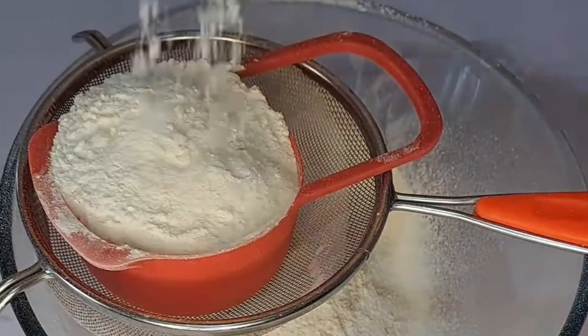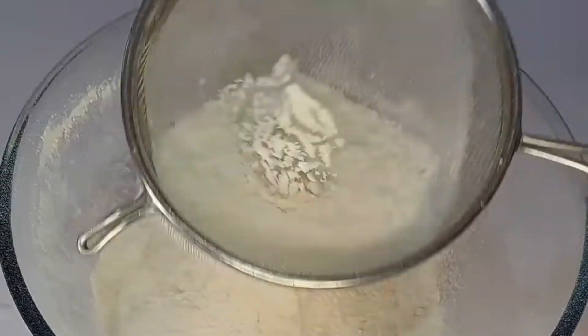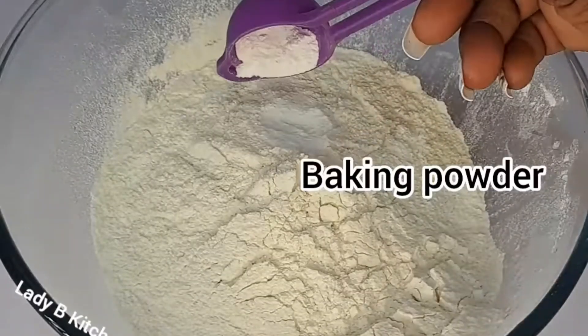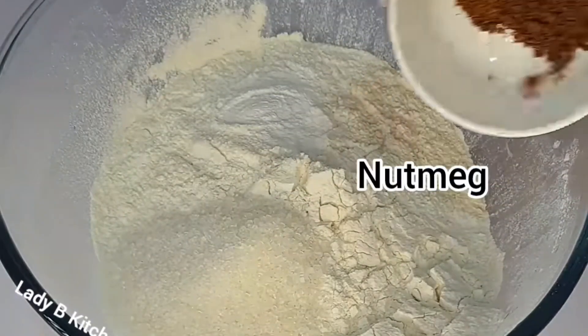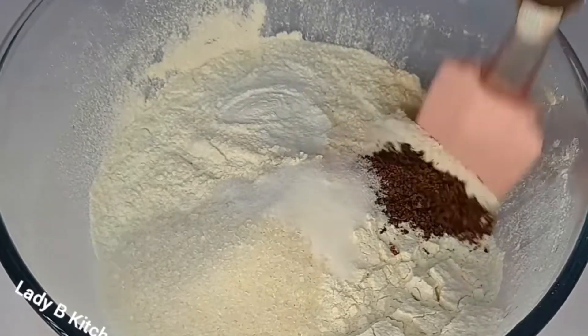I have to get it out, so always try to sieve it, guys, even if it's from the packet — try to sieve in case of all this kind of dirt. So now I set that aside. I add in baking powder, add the sugar, add the nutmeg, then add the salt, then whisk everything together.